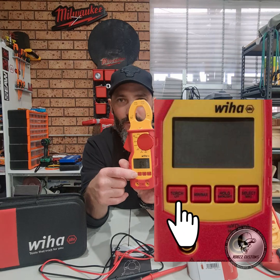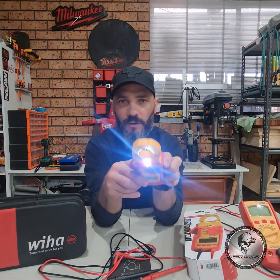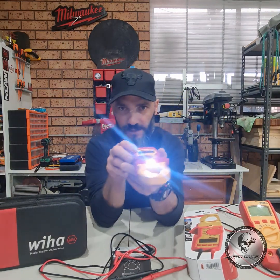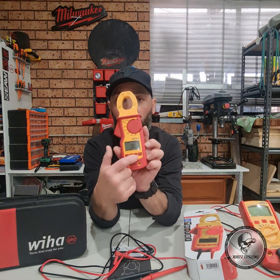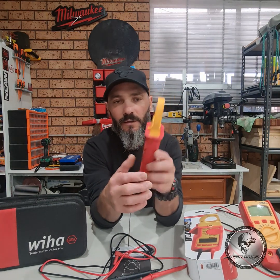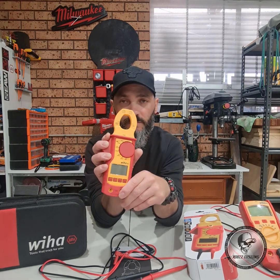Another cool function is the torch — one press turns it on up here, so if you're working in a dark cabinet or switchboard it illuminates the area you're working in. Then you've got your minimum/maximum function, your hold function, and as explained earlier the select button. That's the gist of the meter.